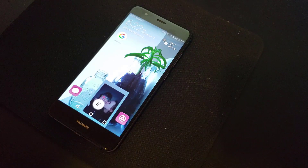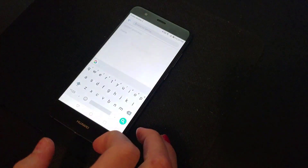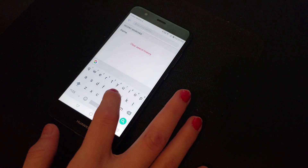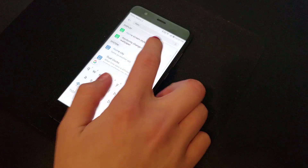The first step is just to get into your settings. It's this little cog over here and you'll be able to find it on your screen. Secondly, you have to search for home screen style. And if you just search for home, it comes up first thing.